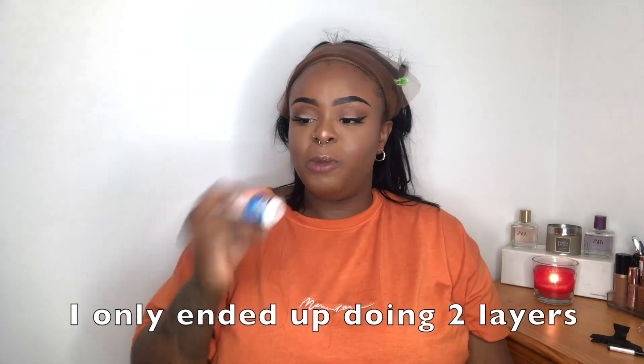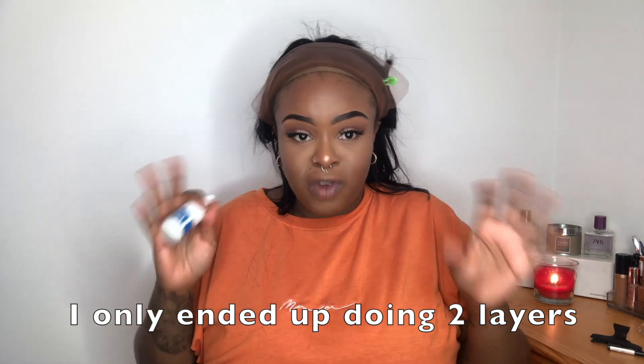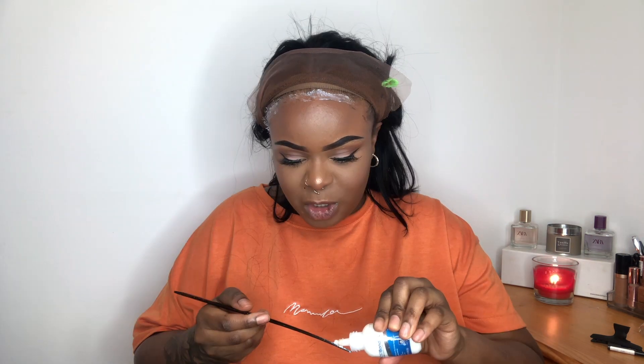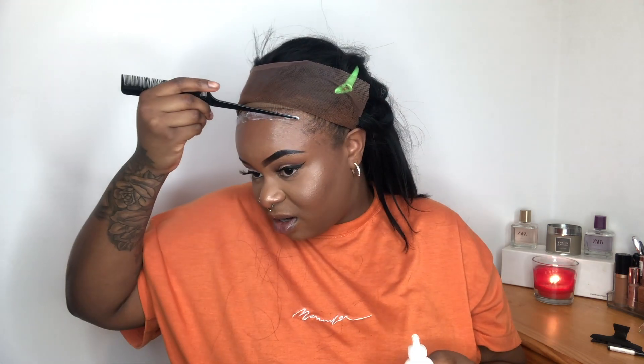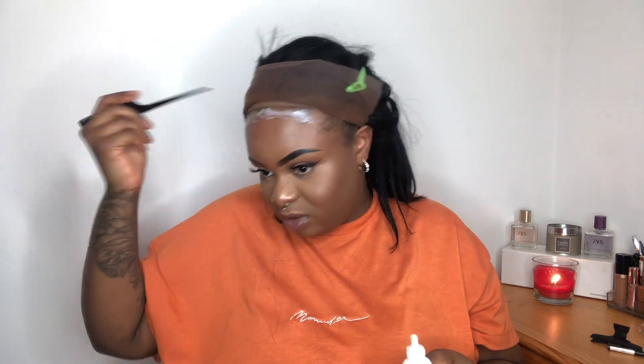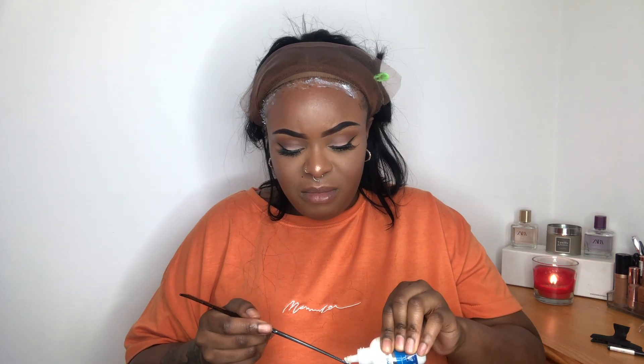I'm going to put three layers of glue — you put a layer, wait for it to dry, then put another layer, wait for that to dry, then do the third. When it goes clear, that's when you put the next layer on. I've never put a wig on this way before — I always cut the lace first and then stick it down. I'll try it this way. I should have probably wiped my makeup off the part of my forehead getting the glue too, so yeah, clear your forehead before you do this.